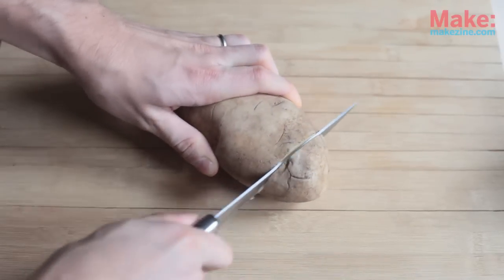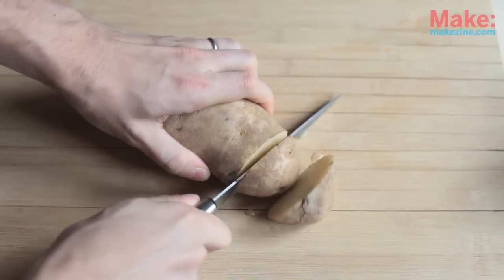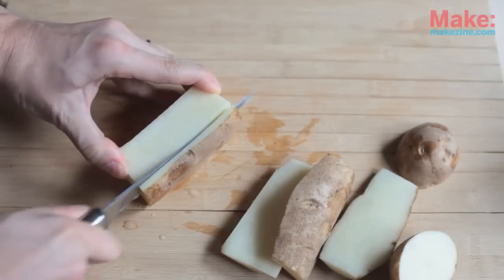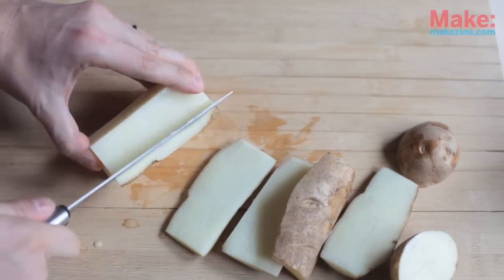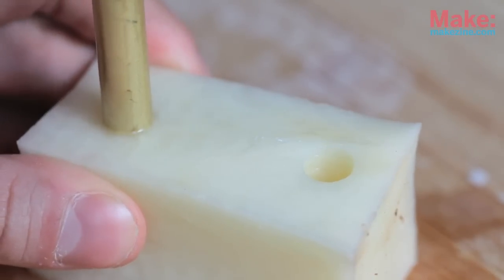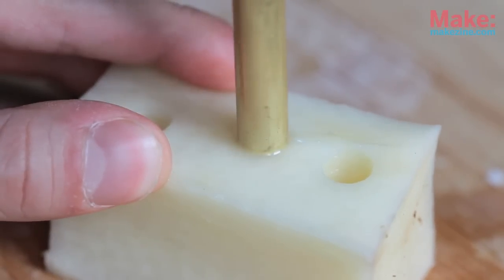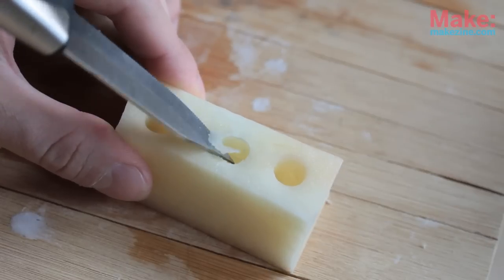Start with a potato and cut it down to about 3 or 4 inches long and about an inch across. Using a quarter inch brass tube, punch three holes down through the top. On the bottom, enlarge the center hole to make it a flared conical opening.